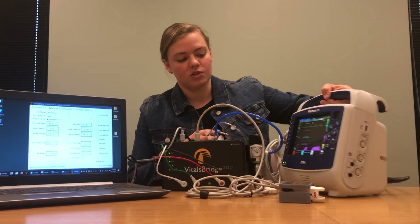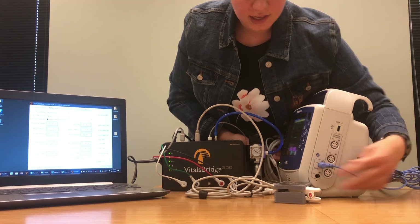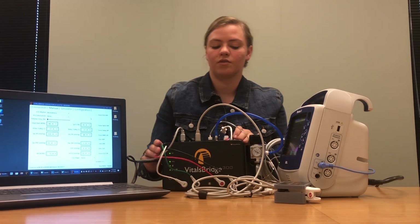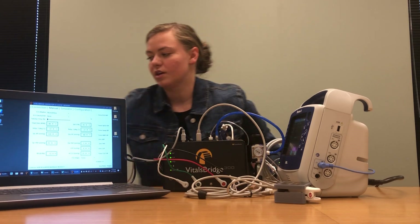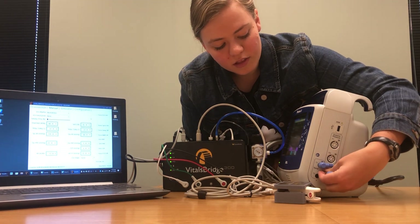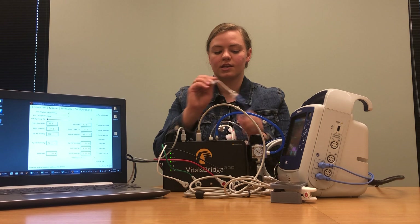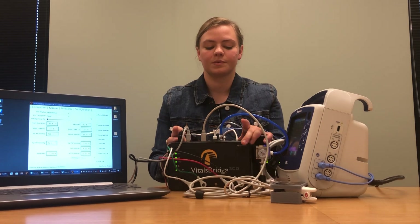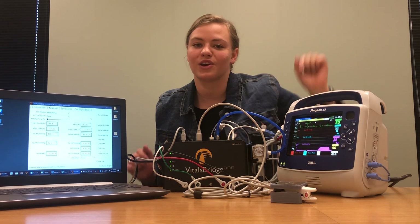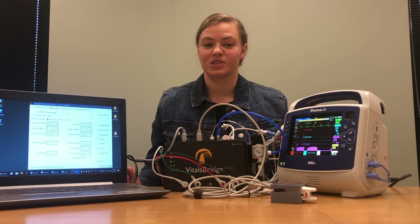On the side of the Zoll monitor where we have our temperatures, plug in temperature 1 to the spot that says T1, and then plug that same T1 cable into the spot on your VitalsBridge that says T1. Then do the same with temperature 2 — plug it in right below temperature 1 on your monitor, then plug the white cable to the spot that says T2 on your VitalsBridge. You'll see temperature readings appear, and your temperature reading should be calibrated to your monitor before you receive your VitalsBridge.